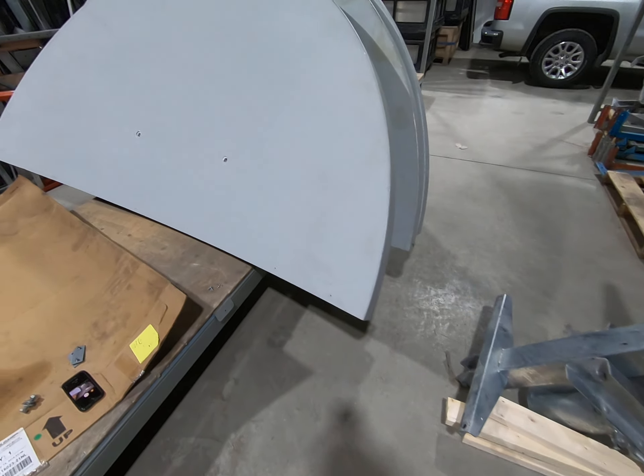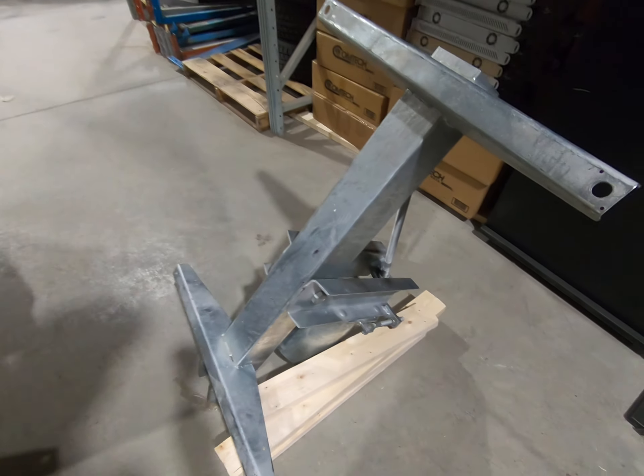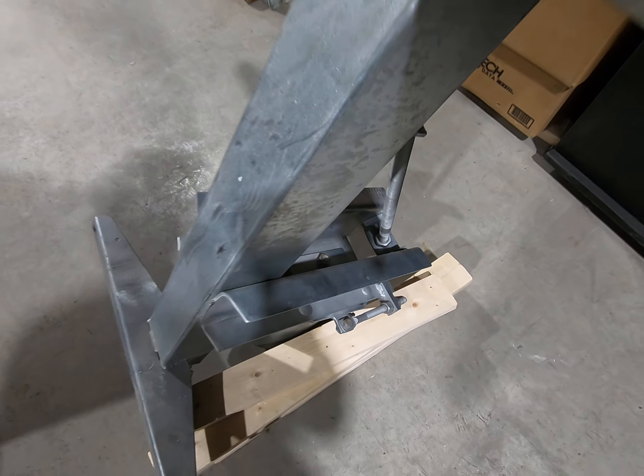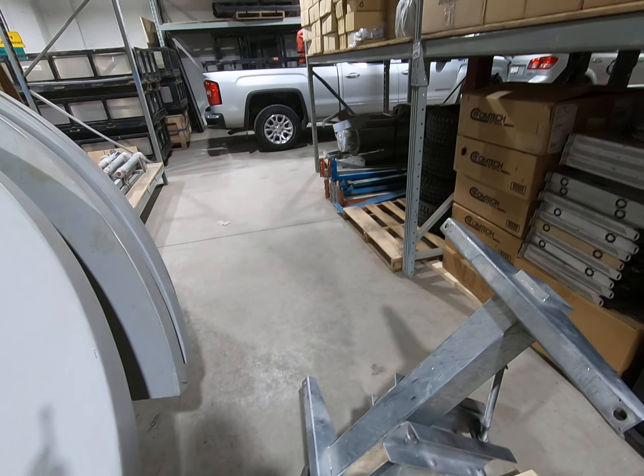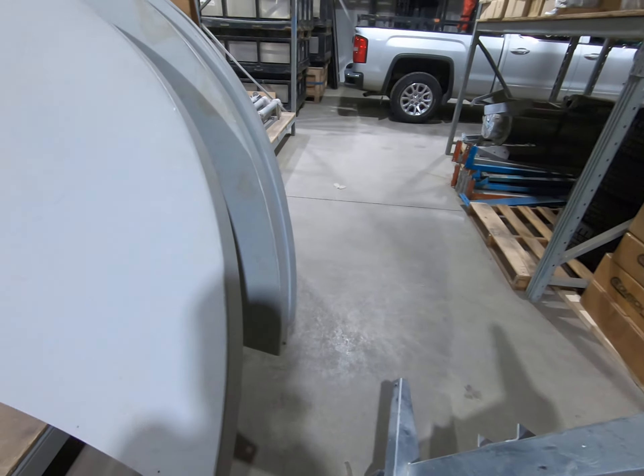On this half of the reflector there are two holes that correspond to these carriage bolts — they are 15/16 inch, basically the same size as that nut in there. One half of the reflector goes here, those bolts go through to hold it in place, and the other half goes on the bottom.